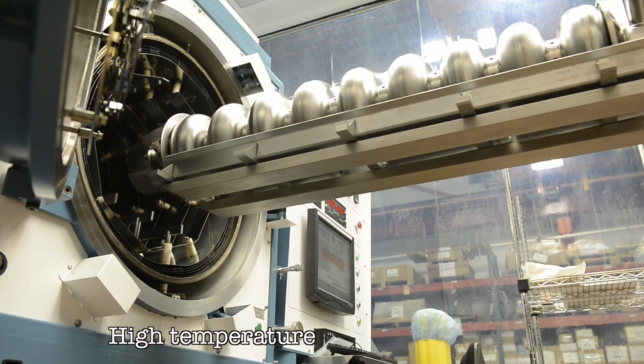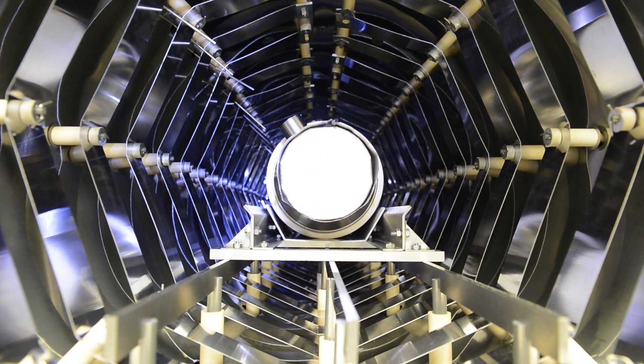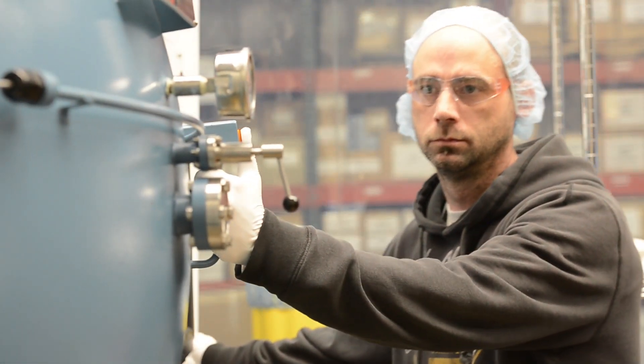Recent breakthroughs include nitrogen doping, a process where impurities that actually improve performance are added to the superconductor itself. This makes the cavities substantially more efficient.